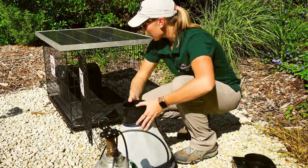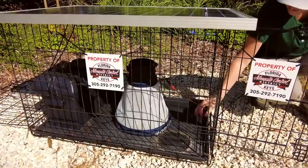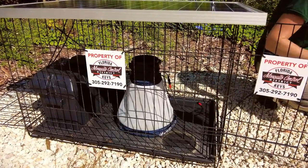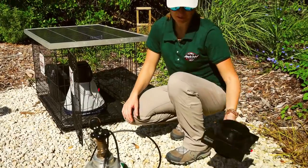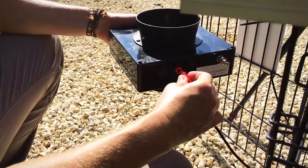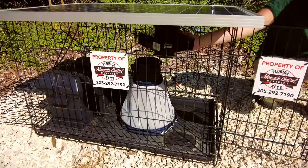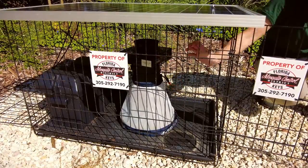Set up your BG Pro mosquito trap with a large catch net underneath. This is to prevent the collected mosquitoes from flying back into the counter and getting counted twice. Attach the BG counter to the red fan port and place the counter on top of the trap.